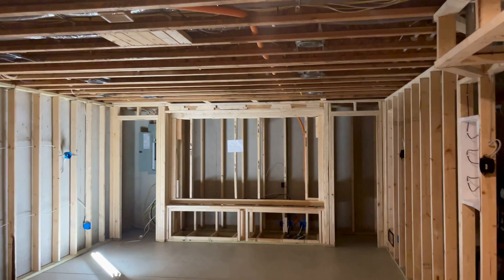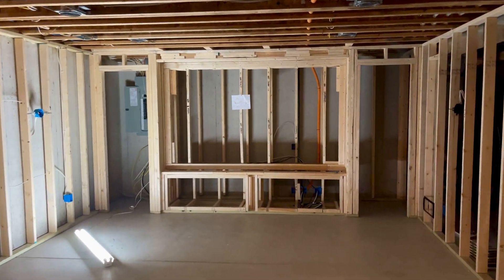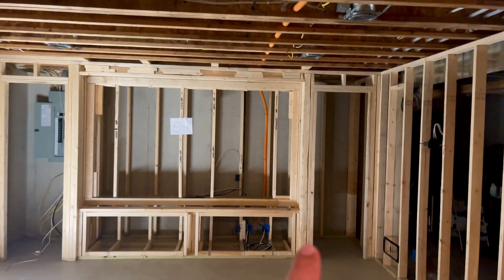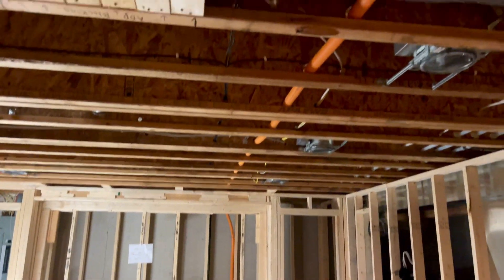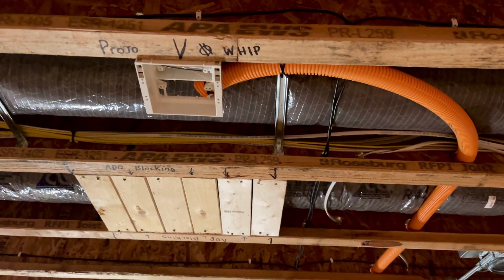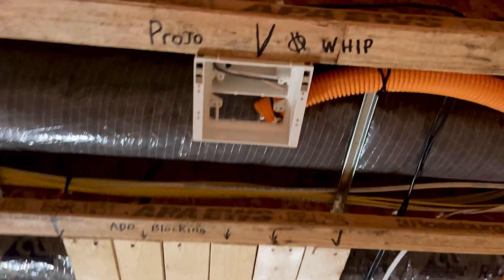We're back to our Dolby Atmos theater — just got done pre-wiring this thing. We ran a 1.5-inch conduit from the equipment underneath the screen. You can see the orange tube come up here to the projector, which mounts on the ceiling. The builder added some blocking for me to hang the projector.